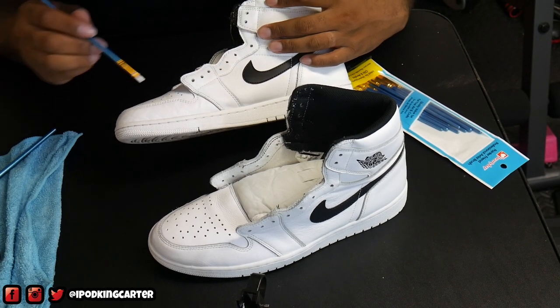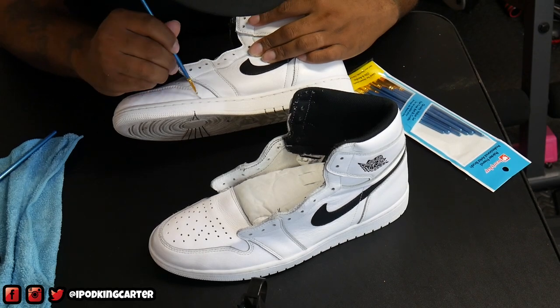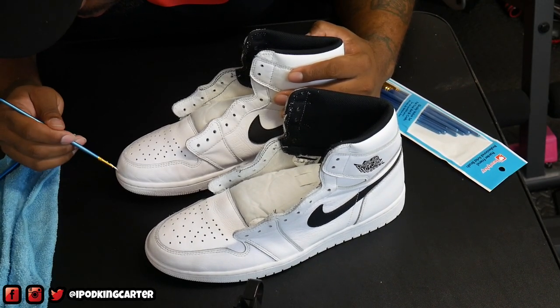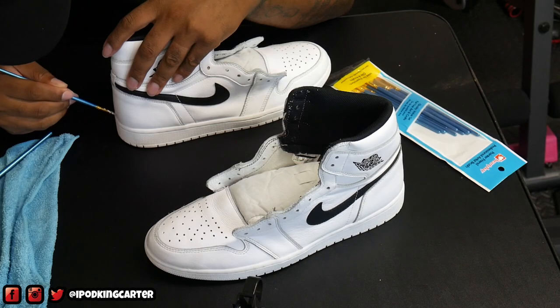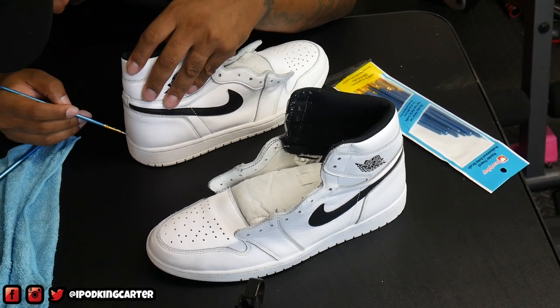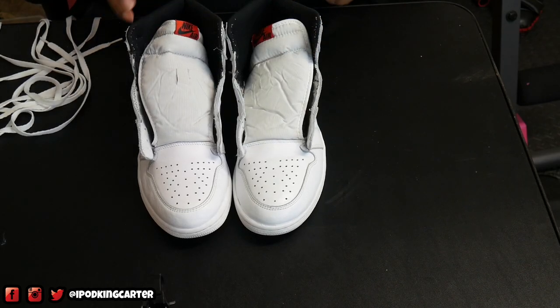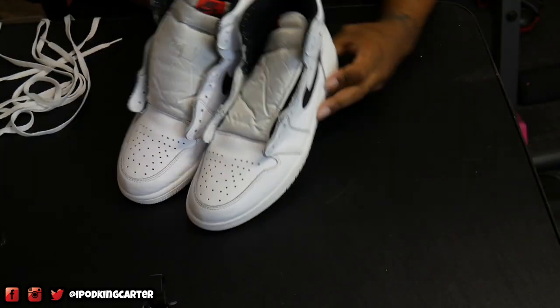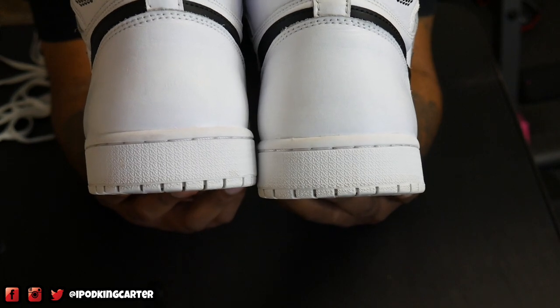I don't have to do much, just make sure it looks good and add a little bit. Now before I do much more, let me show you guys what they actually look like. I'm going to do an up-close shot — here's the toe box on both shoes. The back was pretty scuffed up and had some crazy marks, but right now they look pretty good. The soles could be whiter, but I don't have any sole care or sole shine for that.